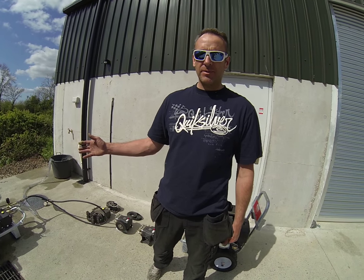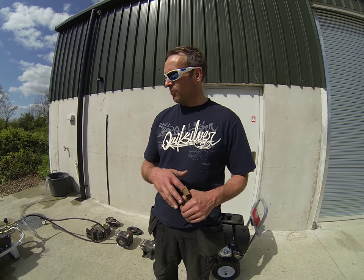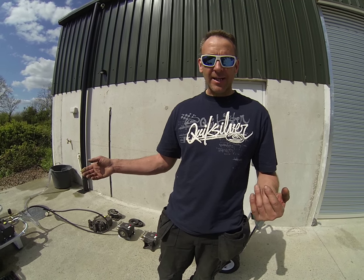These are the new belt-driven Interpump machines. Everybody's heard of Interpump — anybody in the pressure washer world has heard of Interpump, a very well-known brand.